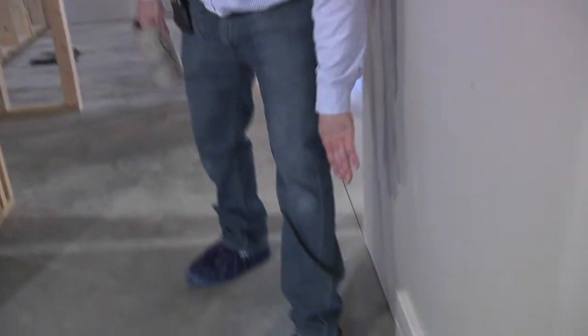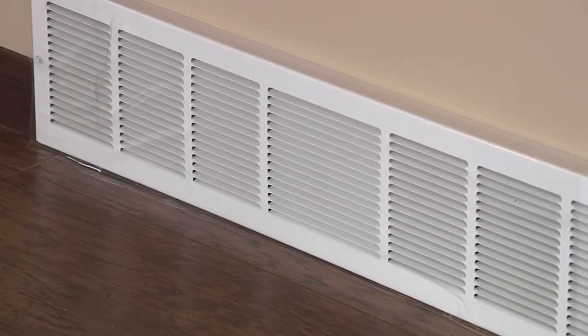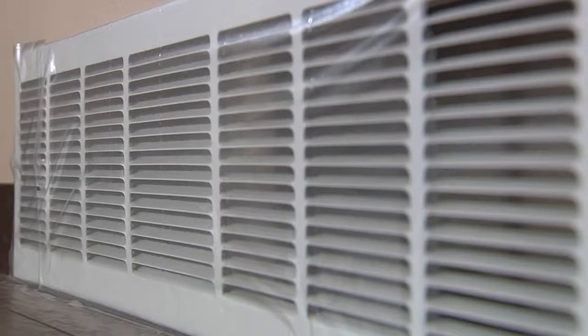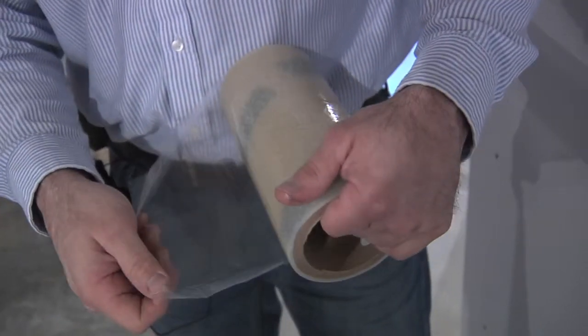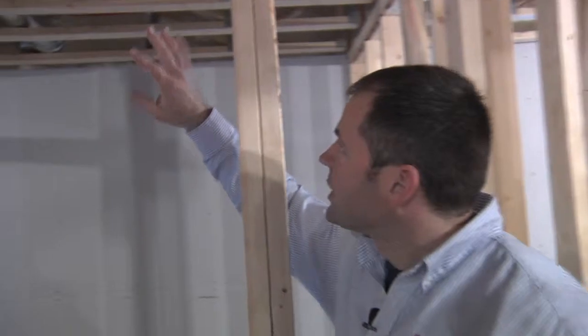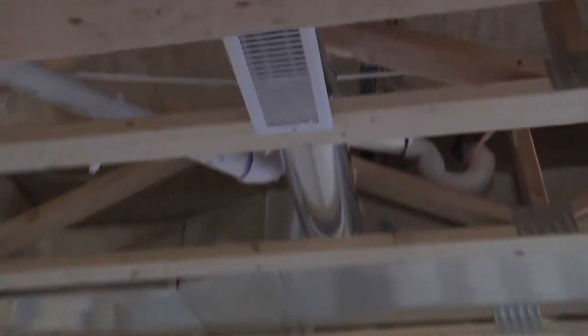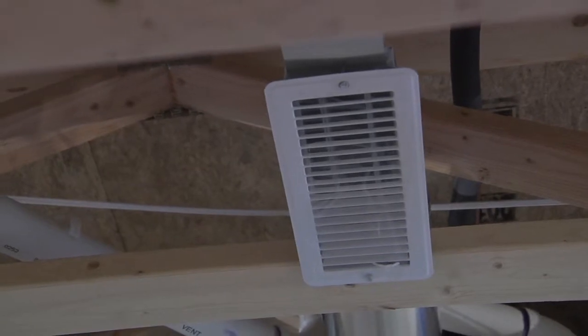When doing a duct blaster test, we need to seal off the return air grills. What we typically do is use duct mask tape, which is an eight-inch roll of clear tape — kind of like floor mask except it doesn't peel off paint. It's a bit temperamental to work with, but it's nice to have something like this to tape over the grills. We tape over the return side and also tape over the supply grills, so that when we pressurize the house we don't have air going back up into the boot.